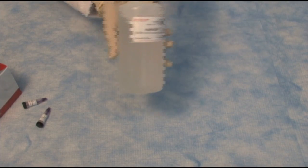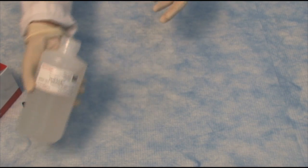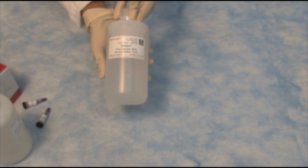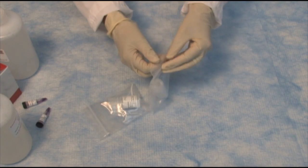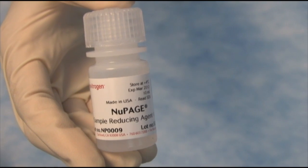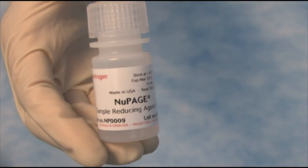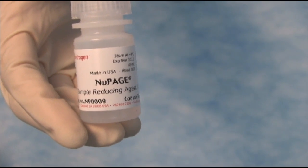In order to run the gels, you'll also need a running buffer. It comes with a choice of MOPS buffer, MES buffer, and also a Tris glycine buffer for the Tris glycine gels. We will also need an antioxidant and a sample reducing agent. The sample reducing agent is LDS, and it comes in a 10X concentration, so you will need to dilute that.